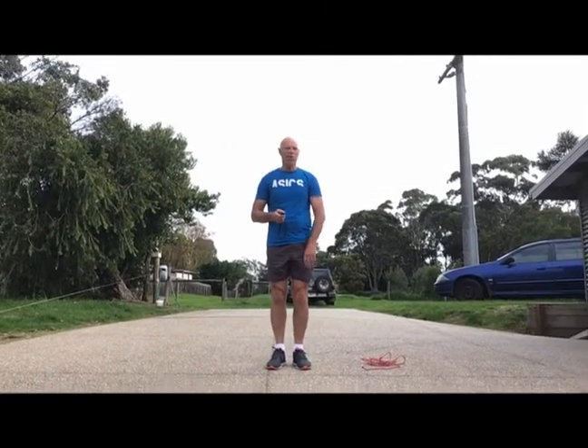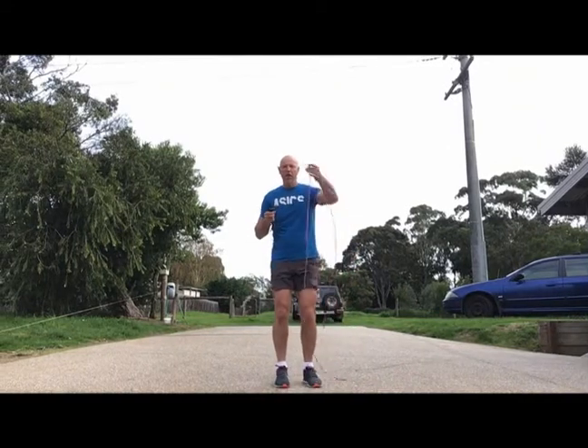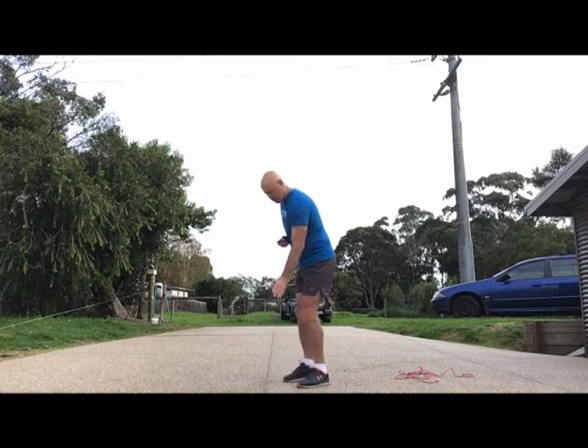We're going to do a quick warm-up that you can do anywhere in your house. I'm in my driveway. I've got my trusty piece of rope from last week, but this week I don't even need a piece of rope because on my driveway I have some lines, and that's all I'm going to use for our warm-up today.